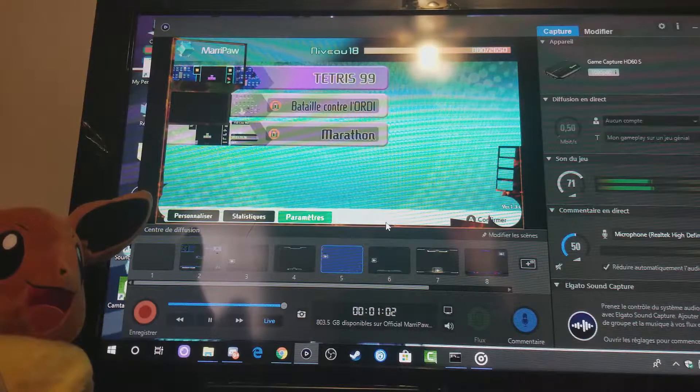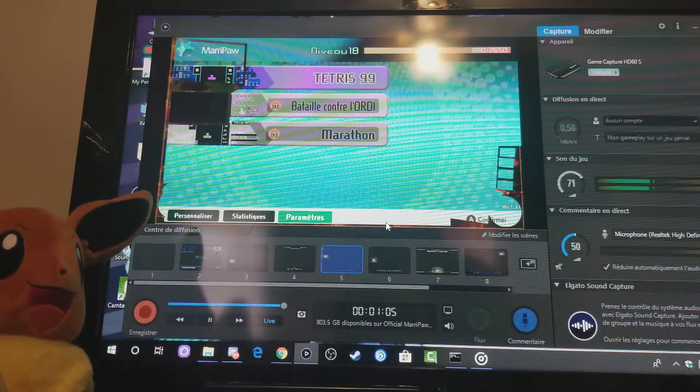Thank you guys for watching this video about the setup of the Elgato HD60s.